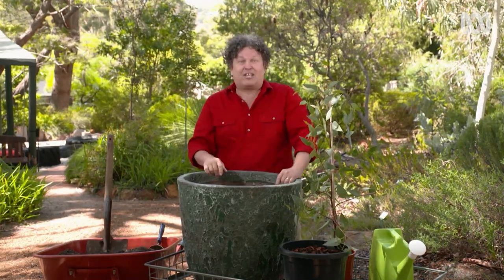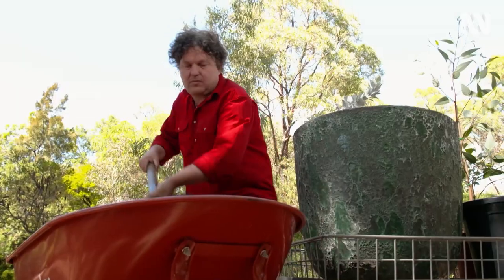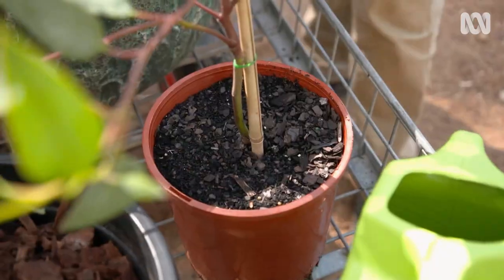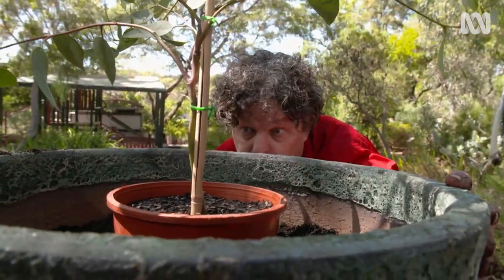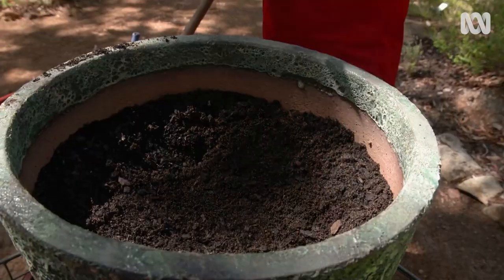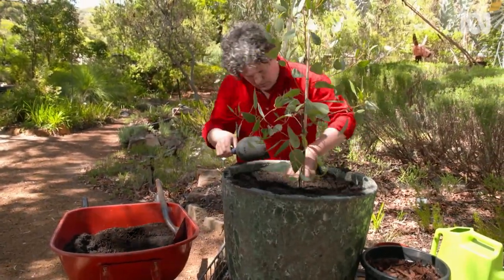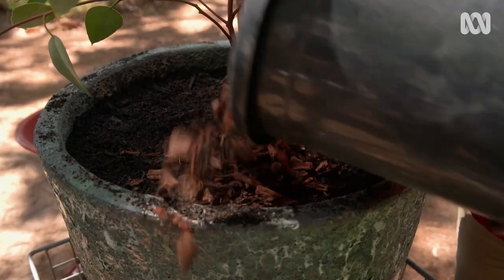And, of course, decent drainage is a must — so make sure there's a hole, or four holes, in the bottom. The right potting mix is critical. A few years back I had a young Eucalyptus rhodantha in a pot that died because the mix didn't have adequate drainage. The one I'm using here is a blend of sand, coir and composted pine bark, and is much more porous so the roots won't rot. A bit of coarse mulch on top will help to keep the roots cool and also looks good.